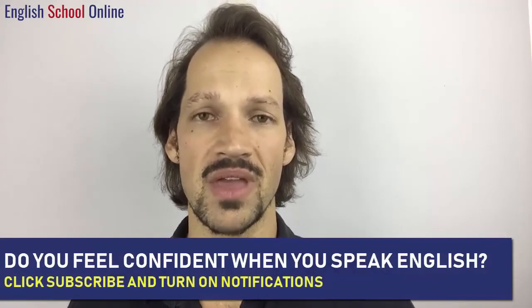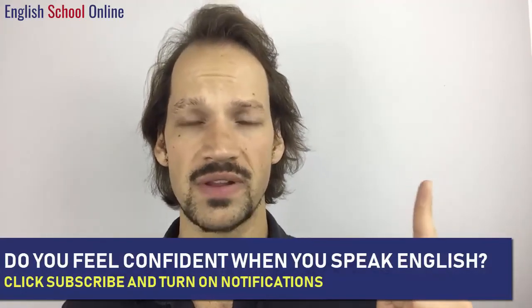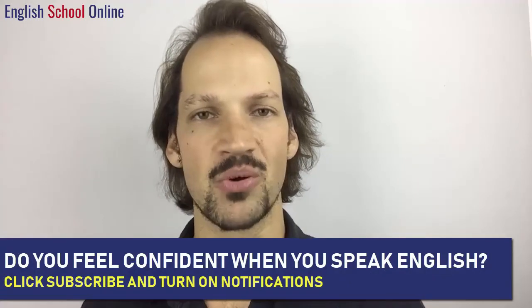If you found this video helpful, make sure to give it a thumbs up. Subscribe for more weekly pronunciation tutorials designed to help you to speak English with confidence and credibility, and please do share this video with any friends or family who could benefit. Now that you're warmed up, watch this video next where you're actually going to learn a really important aspect of English pronunciation. I'll see you next week!